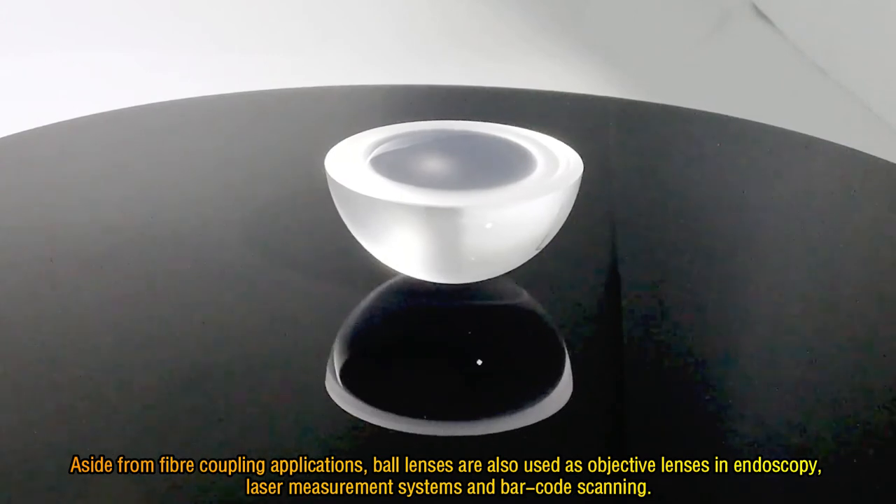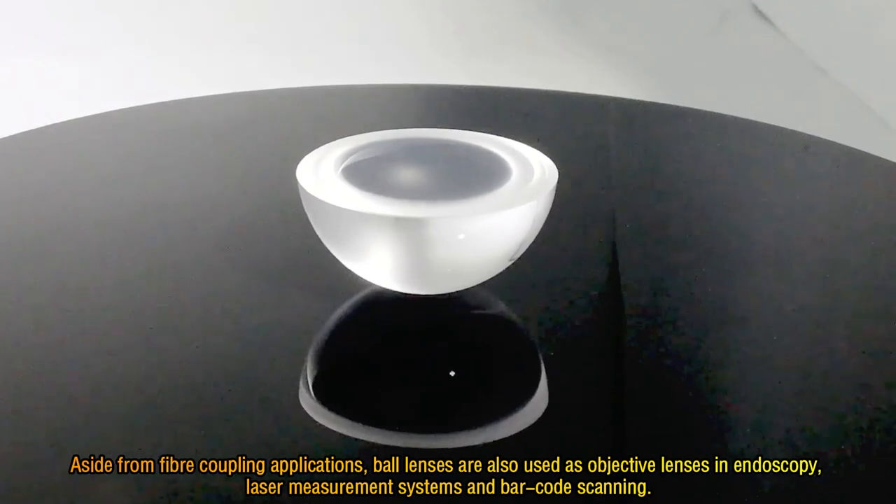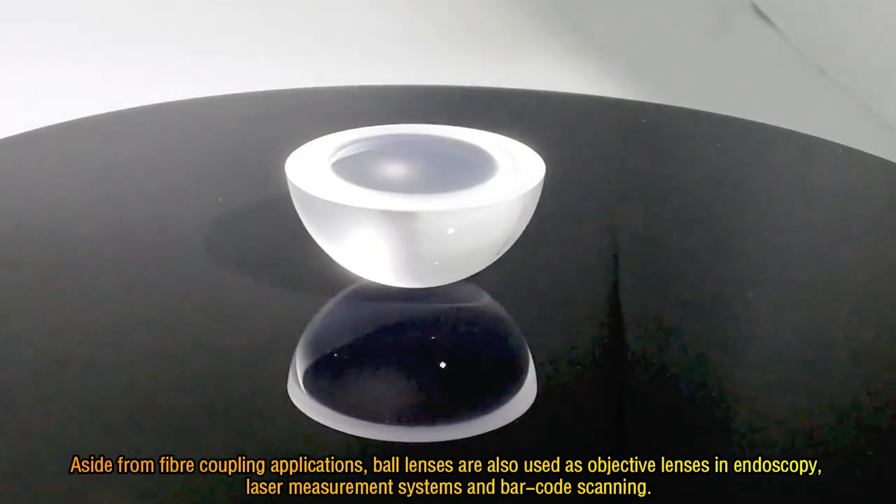Aside from fiber coupling applications, ball lenses are also used as objective lenses in endoscopy, laser measurement systems and barcode scanning.